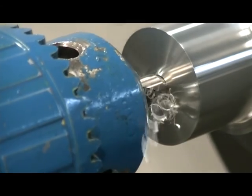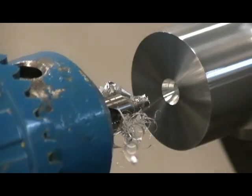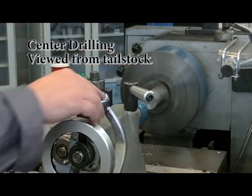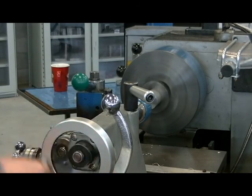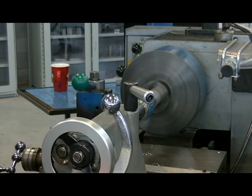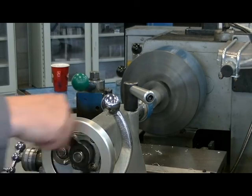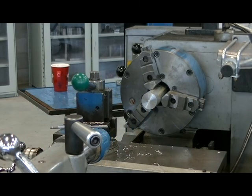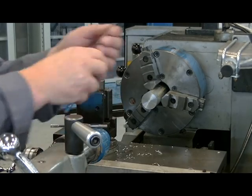I'm going to turn the hand feed wheel on my tail stock and bring the center drill in. I'll hesitate to let the chips break, and I'm going to go about half to three-quarters of the way up the angle. I'll start the chuck forward, lightly lock the quill, and with one steady motion bring the center drill into the part. Stop the spindle, slide the tail stock back, and I can now switch to my drill.